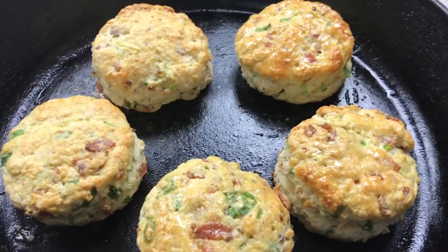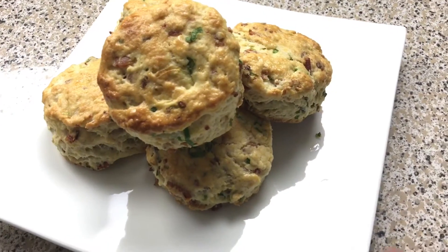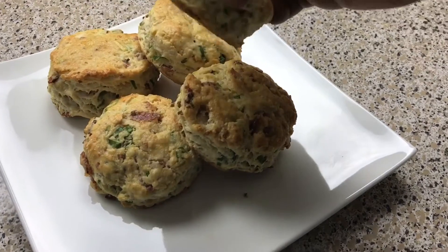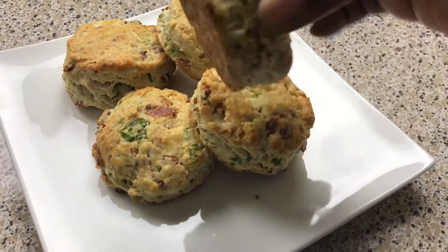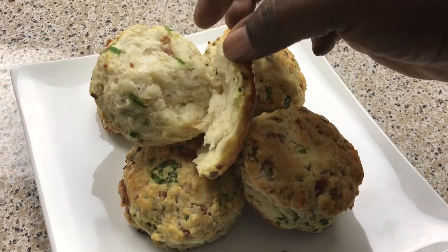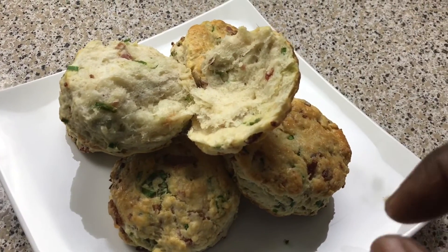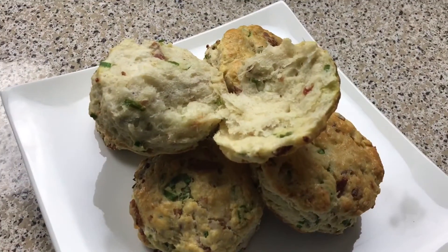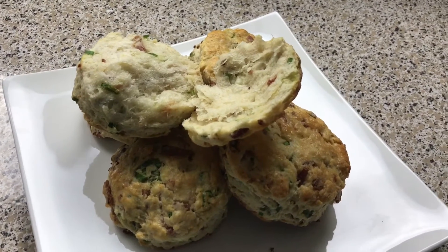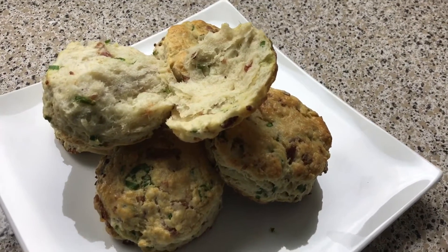So I'm going to plate it up — just put them on a plate and let you guys see what they look like. All I did was pile them on top of each other. You can see the bottom is perfectly brown too. Look how perfect the inside of this biscuit is — seriously. If you guys give this recipe a try, tag me and let me know what you think. It's super easy. All the ingredients will be in my description box. I'll see you next time. Bye guys!